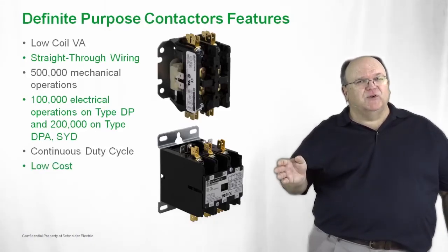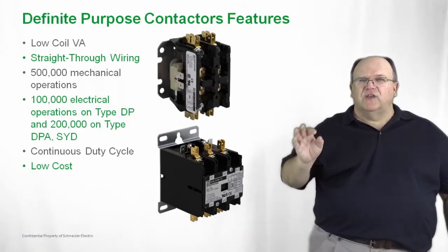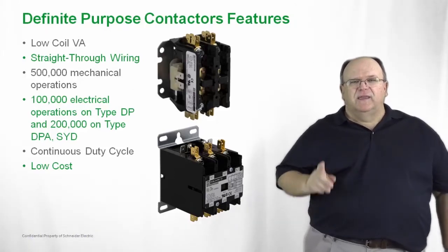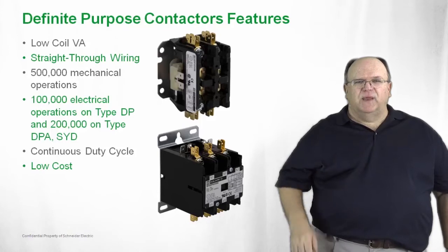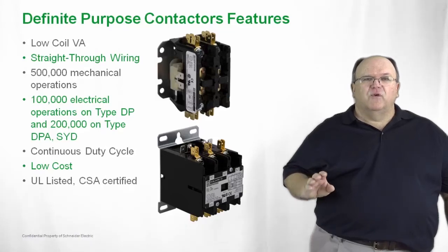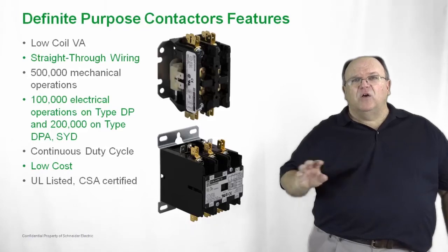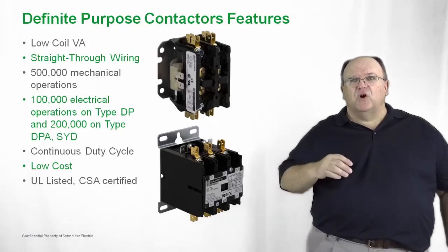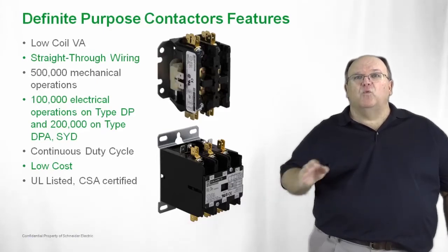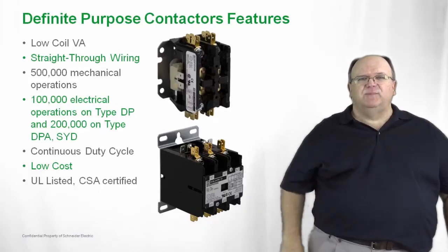The product is very economical and very competitive in the marketplace. There's a huge market out there for replacement, maintenance and repair parts, all at a very competitive price. The product is also UL listed and CSA listed for both motor duty and also hermetic compressor duty. We carry all the industry approvals, whether it be Copeland compressor or other industry approvals in the definite purpose field — available on our 8910 DP and 8910 DPA products.